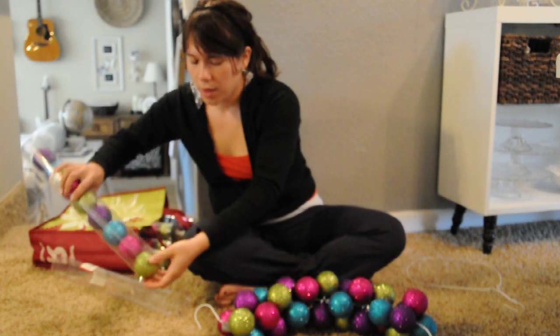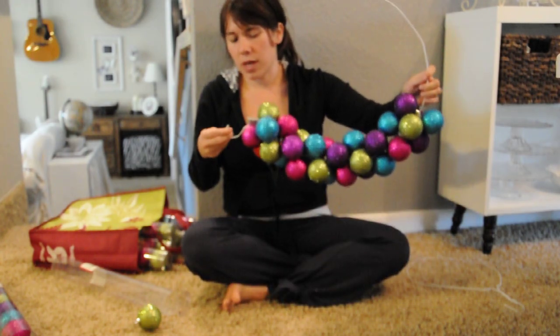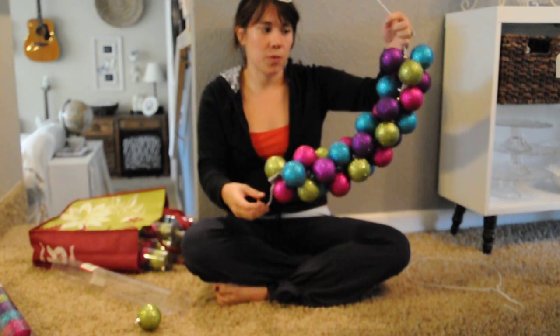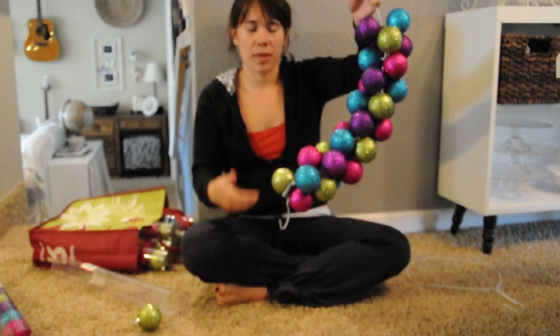When I first started putting the ornaments on I found that they were slipping down the loop on the bottom, so I just put a little piece of duct tape on to hold them in place. It helped me to be able to hold the whole thing upright without them all slipping off.